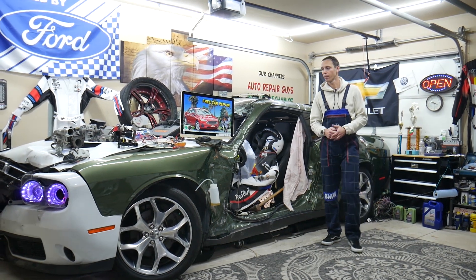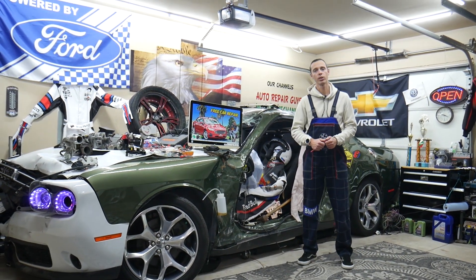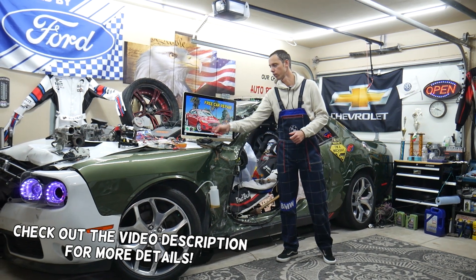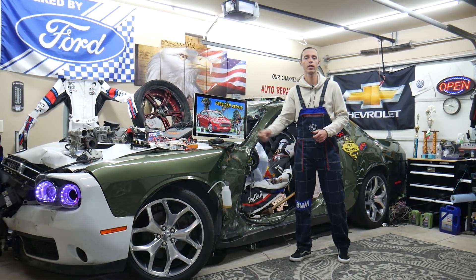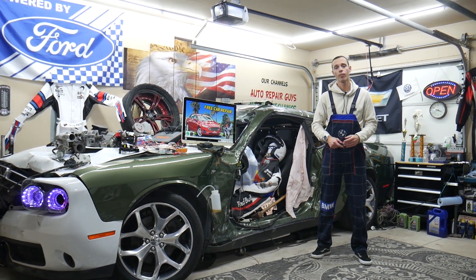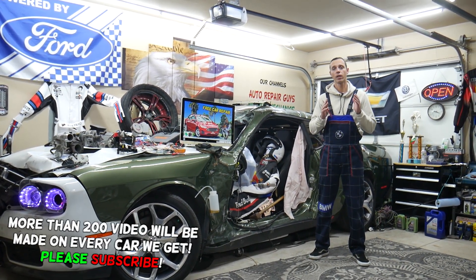Hey guys, welcome back to Free Car Repair. Thank you guys for watching and subscribing to the channel. Today will be a super helpful video for any of you guys having a Ford Fusion from year 2013 to year 2020 where the radiator fan does not turn off — the radiator fan stays on.